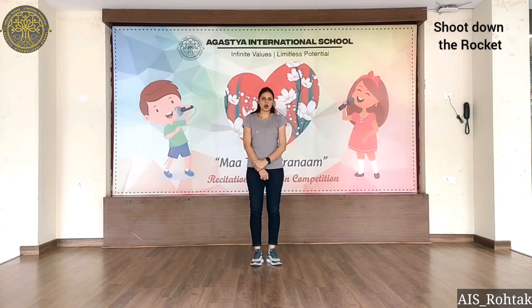Hello everyone, how are you? I hope you all are fit and fine. Today we are going to do a gross motor skill activity: Shoot down the rocket. Let's start.